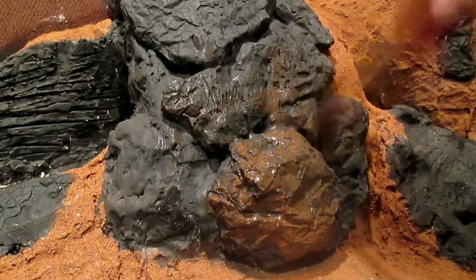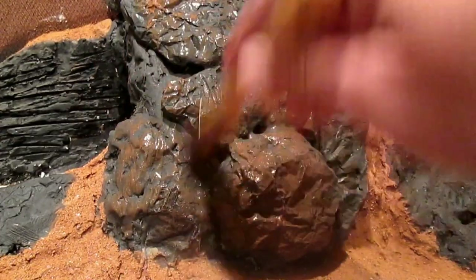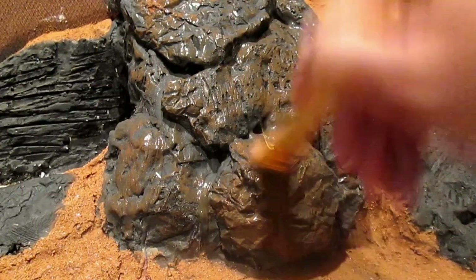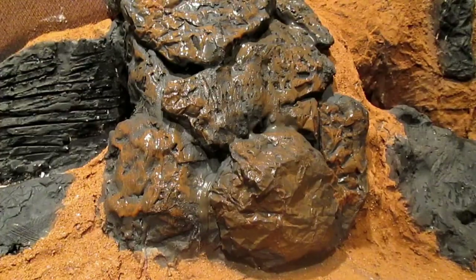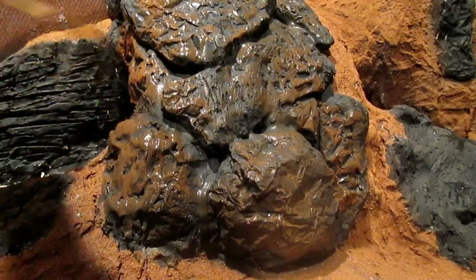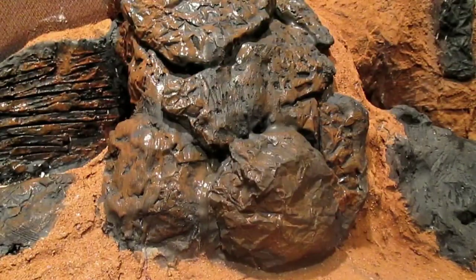Here we've taken a brown acrylic paint — this particular color is burnt sienna. We've added just a little bit of a water and alcohol mix to the paint, nowhere near as much as we did on the black, just so it wouldn't run into the deeper cracks and crevices and we would maintain our black in those areas. And we're giving a good brush over on all of our rock faces.